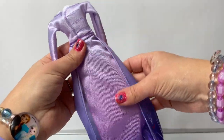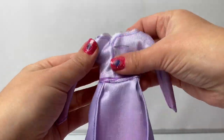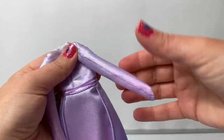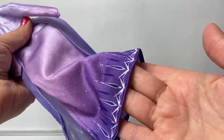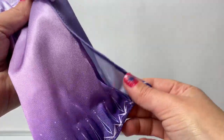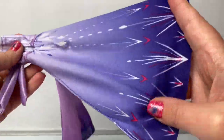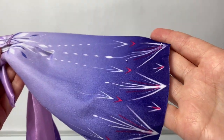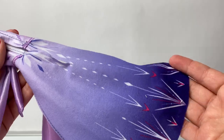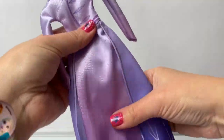Here is Queen Elsa's light purple dress! This is a really nice soft fabric with some pretty designs on the sleeves. I also love the designs here at the bottom of the skirt — this is like a little cape on the skirt! The designs here on the back are white and dark pink. I also love the designs here at the top of the dress. Very pretty!